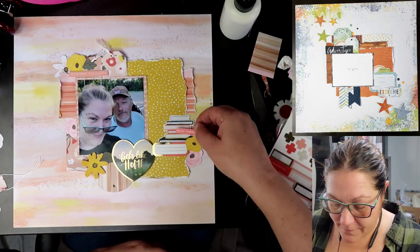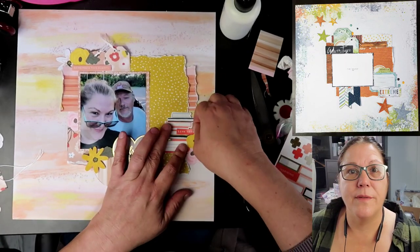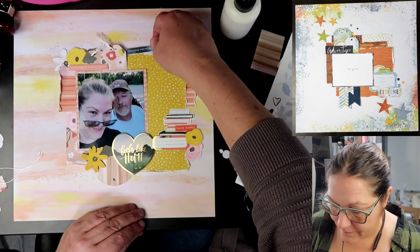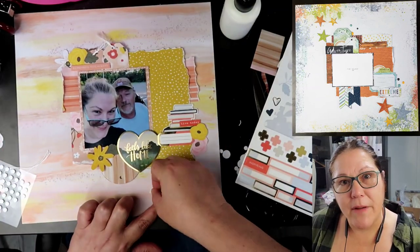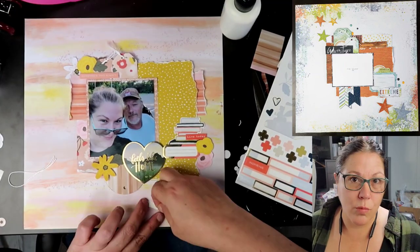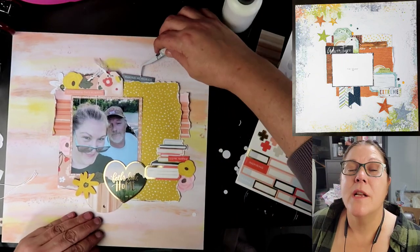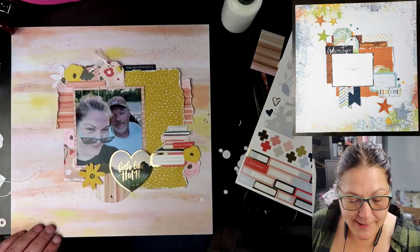Some of these flowers are going to be popped up on foam and some are going to be flush to the page — we're just going to have a little bit of variety to give you a little bit more to look at. That's the 'making memories' strip — it's kind of like a navy blue. In the 'Feels Like Home' title piece, the heart does have a dark color in it, so I did want to have a little bit more of that navy, so we are going to add that up there at the top.